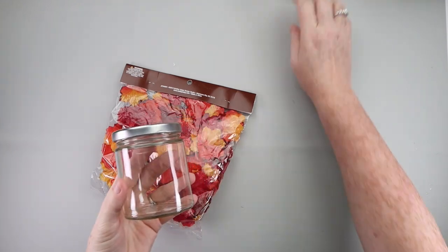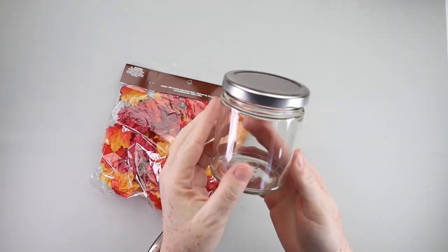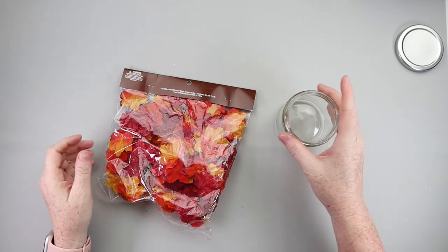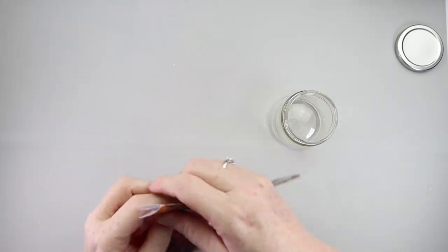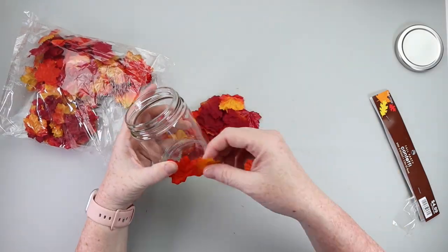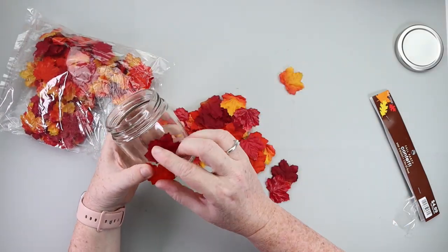Let's make a pretty candle holder with some fall leaves. You want to grab some type of vase or jar glass that you have laying around, and some fake leaves. Dollar Tree does sell bigger fake leaves — I've seen those there — but I happened to have this pack from Hobby Lobby. I like the mini size of them; it worked better with my jar.